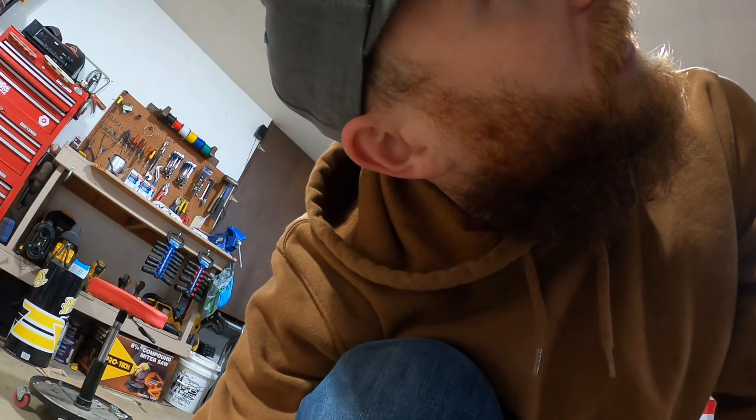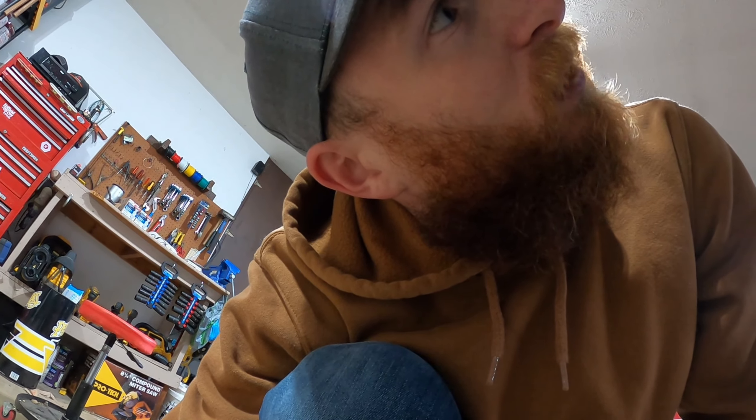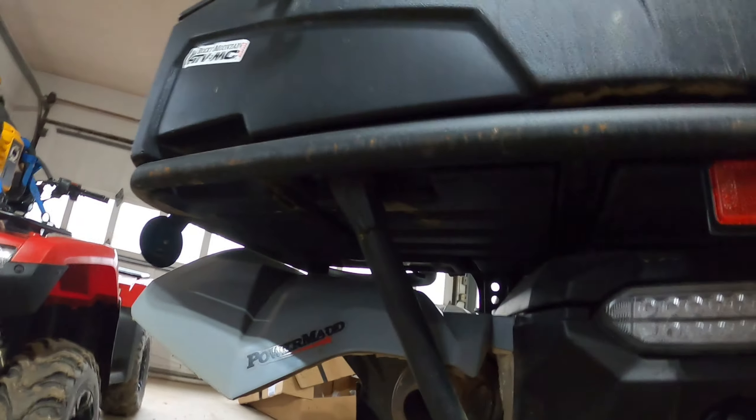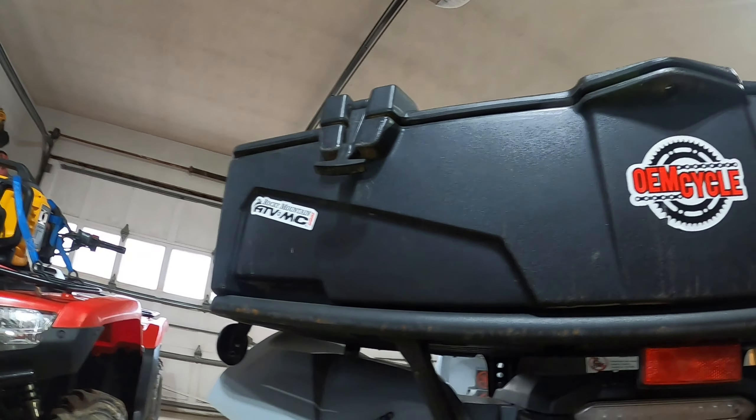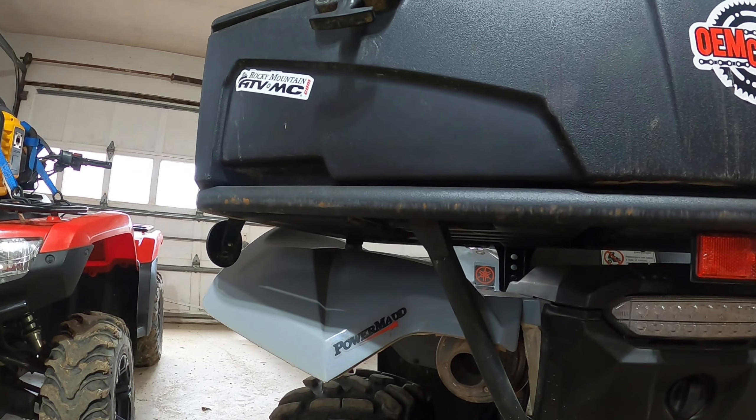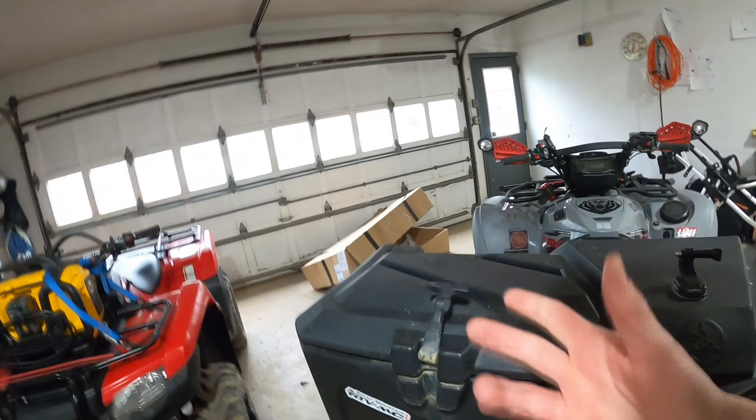We're going to get this light taken off, get the bumper mounted, and then get the light relocated. Hopefully I have enough wiring — I think I left enough when I initially mounted it in case I needed to move it in the future, so fingers crossed. Unfortunately to get to these bolts I have to go through my box because that's how the box mounts, so I have to take everything out. New season — I should go through this anyway and make sure I have everything I need, so good timing I guess.